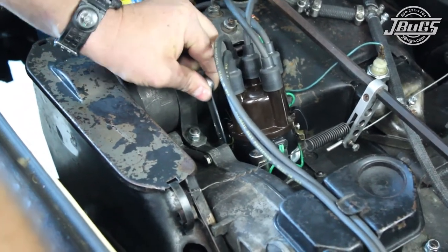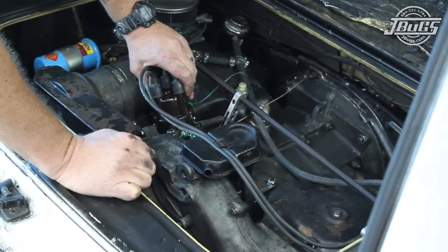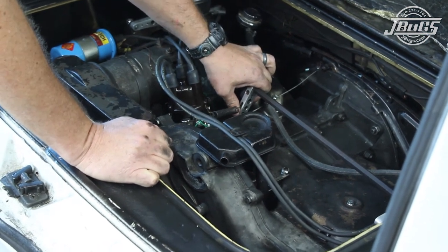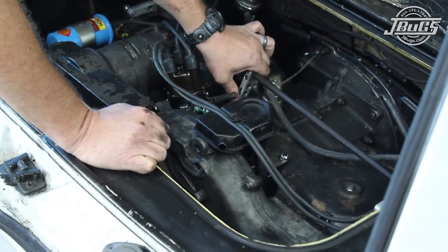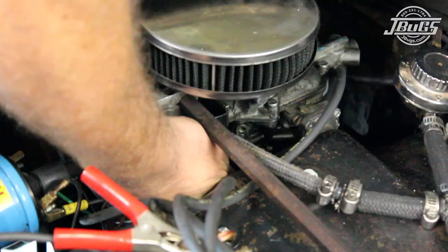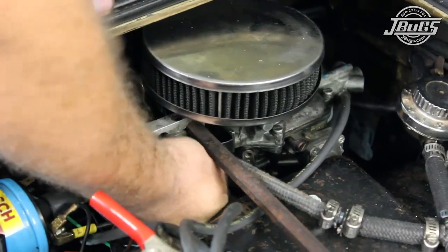The engine is shut off and the distributor clamp nut is tightened. We start the engine one more time so we can check the idle speed on the timing light, and the carburetor is adjusted to lower the RPM down to about 800-900 RPM. With that, the square back is now road worthy again so it can be taken home and we can get onto other projects. Thanks for watching and be sure to stop by JBugs.com for all of your vintage Volkswagen parts and accessories.